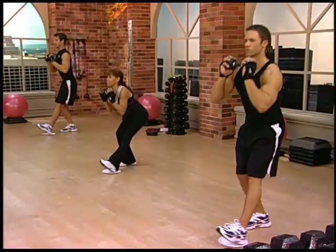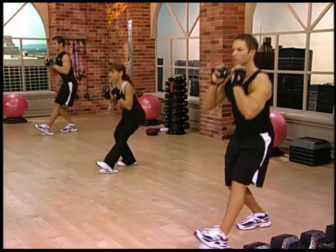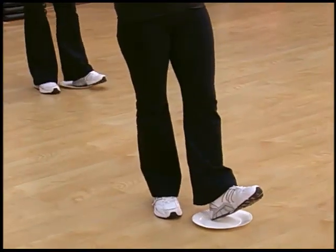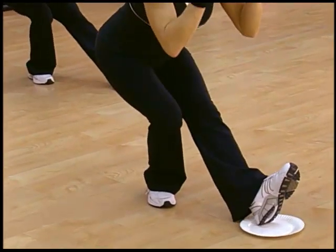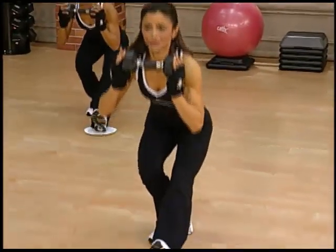All right. Now that you got the motion down, if you need to go a little deeper or you'd like to go deeper, go ahead and do that now. It's just as if you're about to sit in a chair. And then pull your body up. Very nice. Three more. And pull. Two.